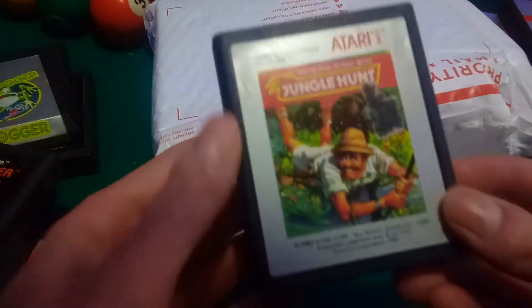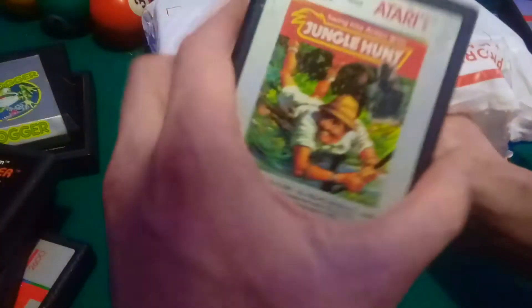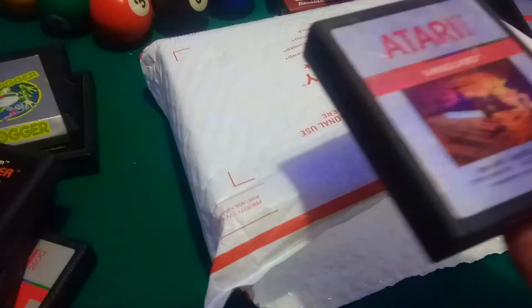Jungle Hunt is another good one that I haven't played yet. It just came out in '87, after the NES. Warlords — this is actually a 4-player game. They actually had 4-player back in the late '70s.